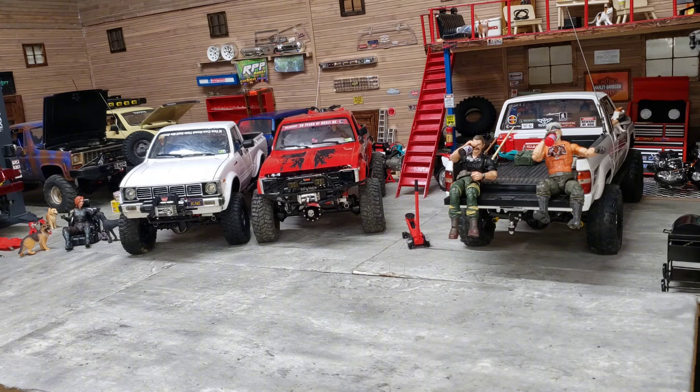He has acquired a Trail Finder 3 from another friend. Notice I finally cleaned this thing up a little bit - I did it for this video.